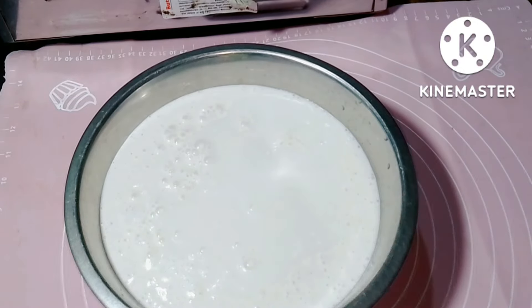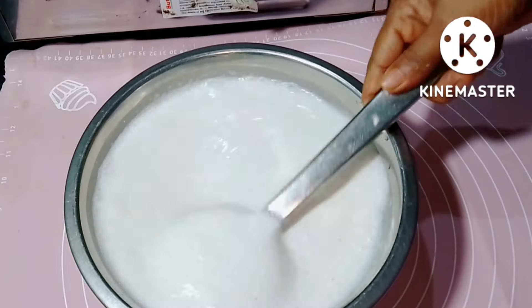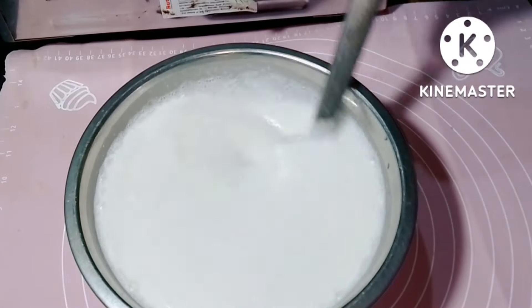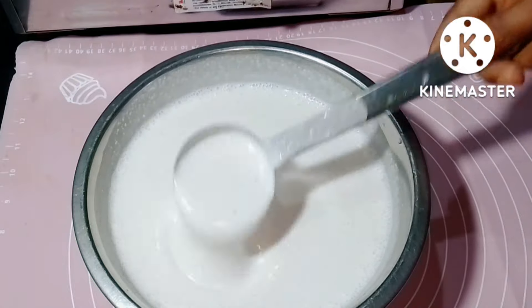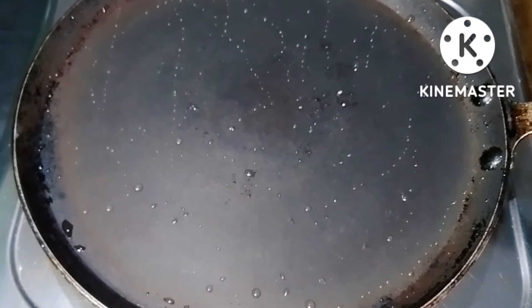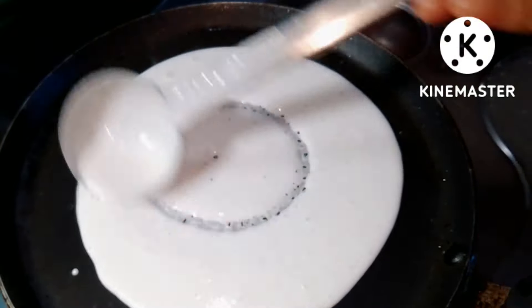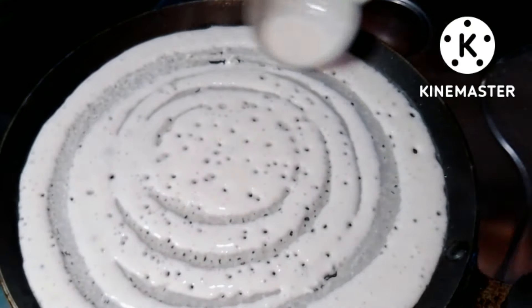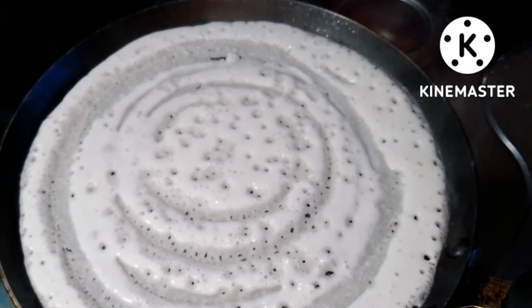Mix it in a jar. I need to make it very dry. We will make a crispness for this jar. I will make a lot of bacon soda.